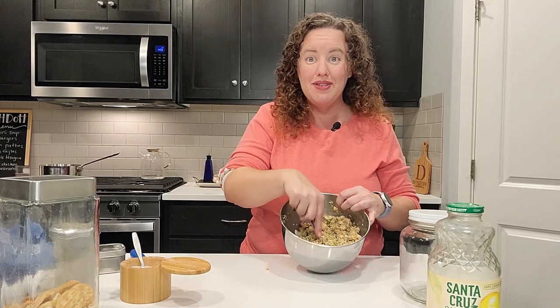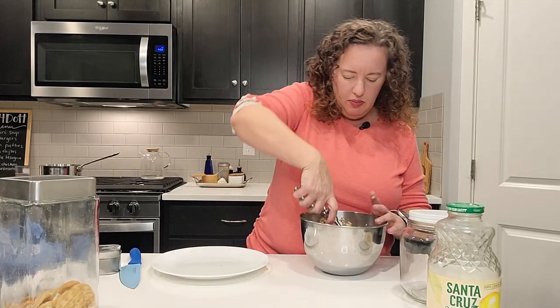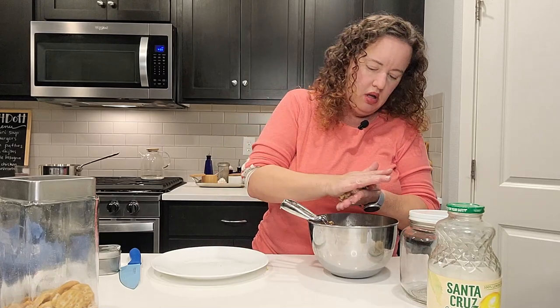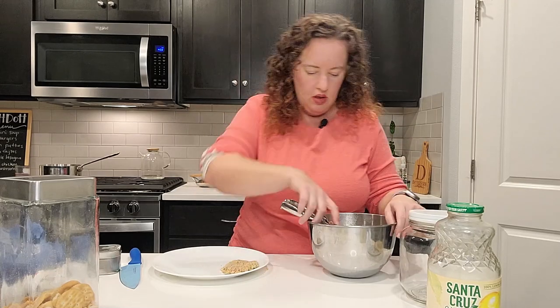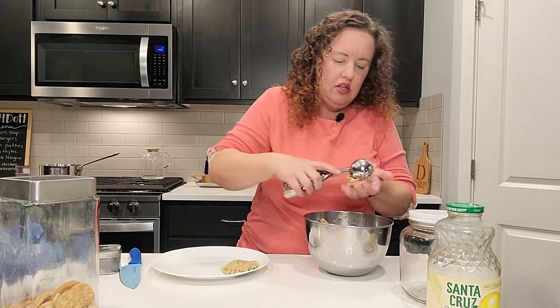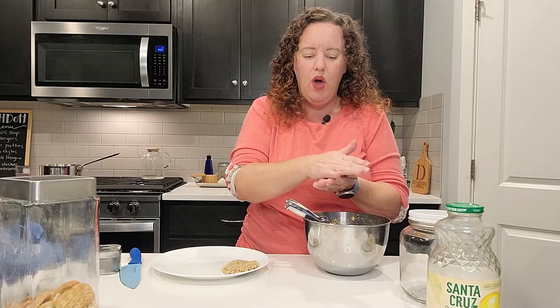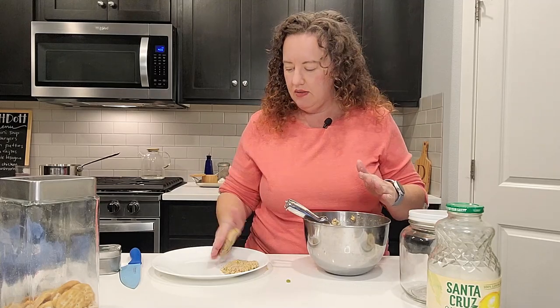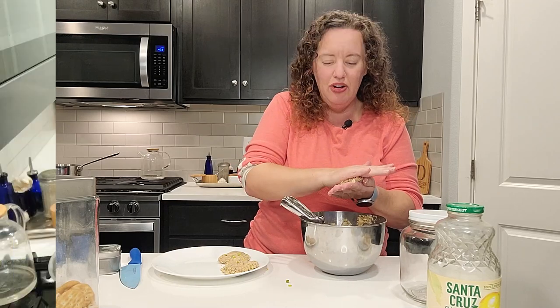Now I'm going to go ahead and make up some patties. I've got a scoop here and that's just going to help me portion them out. You want to kind of flatten them out into little patties and they should have enough wet and dry ingredients together that they will stick. So I'm just going to make these up and then I'll meet you over at the stove.